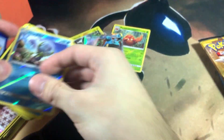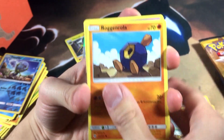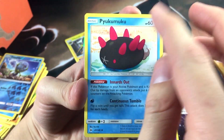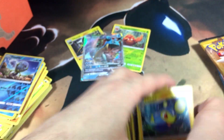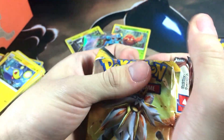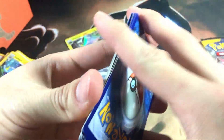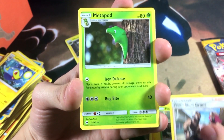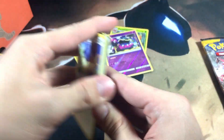Fifth pack in, let's go! I'm thirsty for those rainbow rares. We got Sandygast, Roggenrola, Cosmog, Formantis, Psychic Energy, Granbull, Double Colorless Energy, and Pyukumuku — somebody tell me how to pronounce that Pokemon's name because I literally cannot get it. Sixth pack in — Eevee, Crabrawler, Alolan Diglett, Alolan Muk which is pretty dope, and Stoutland which is a rare. Two rares one pack again!